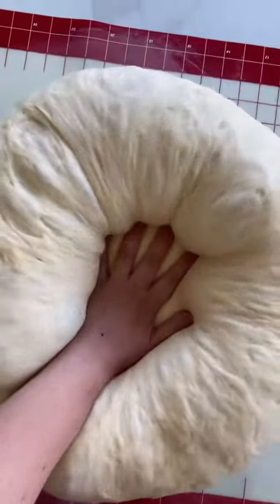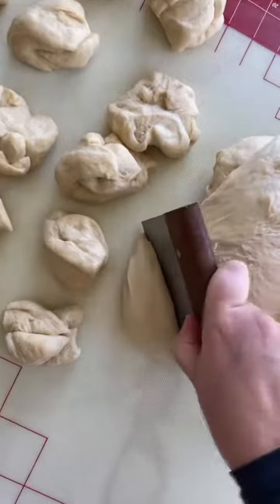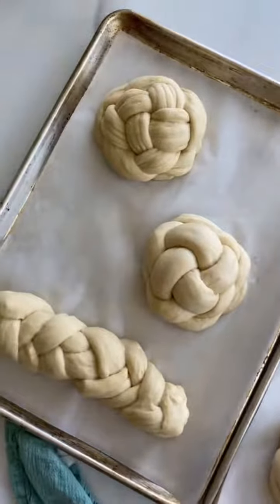Cover the dough and let it rise for an hour and a half. Press down the dough, then portion it out. Braid the challah and let it rise 10 more minutes.